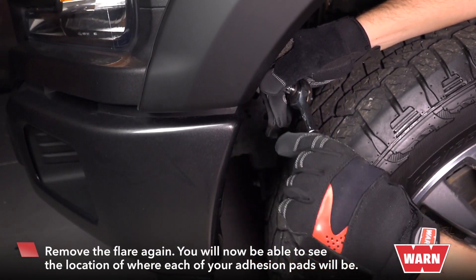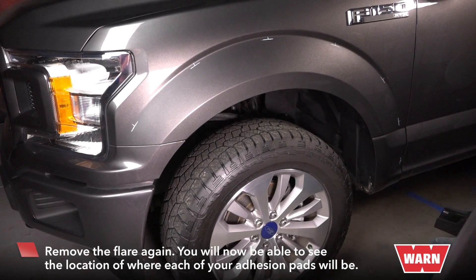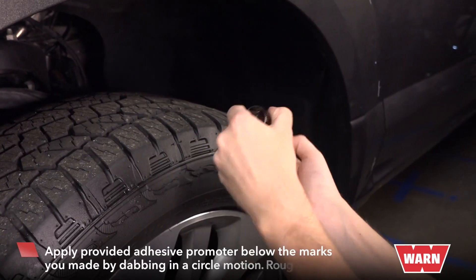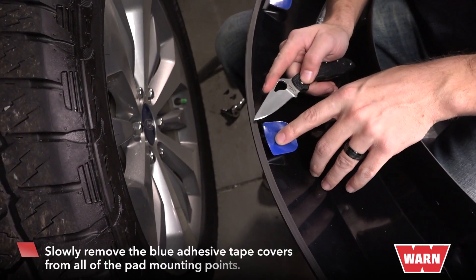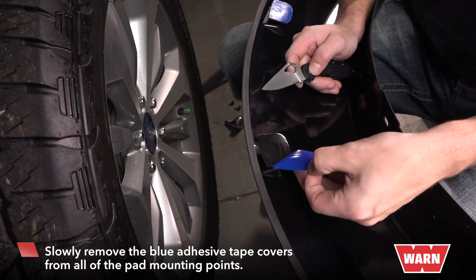Now that you've marked your adhesion pad locations, remove the flare again by removing your bolts. You should be able to see the location where each of your pads will go. Take your adhesive and apply below the marks you made by dabbing a little circle below that mark. Then slowly remove the blue adhesive tape covers on each of the pads from the flare.